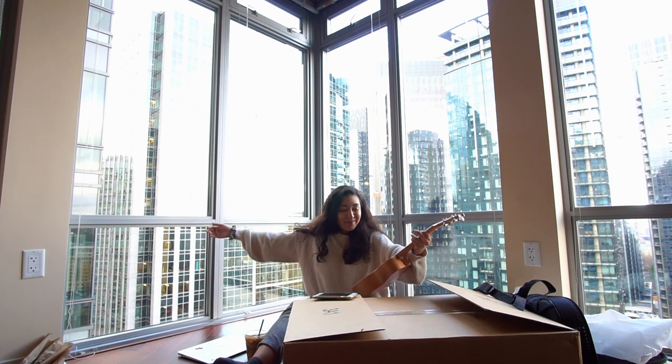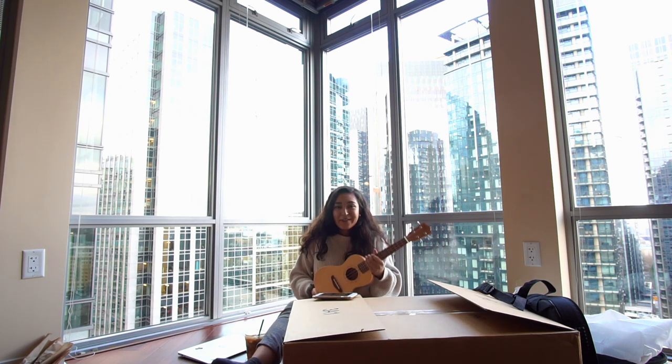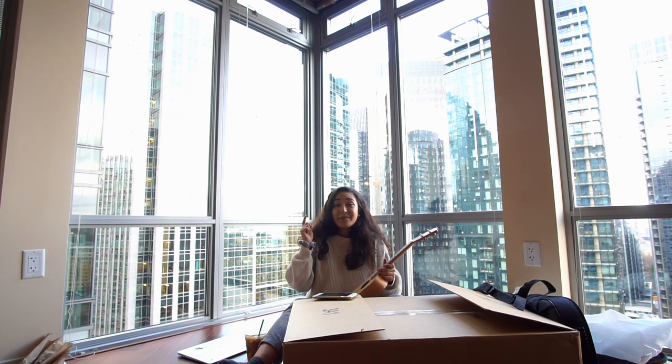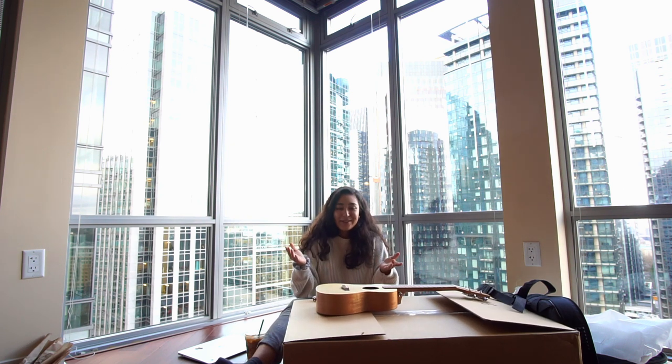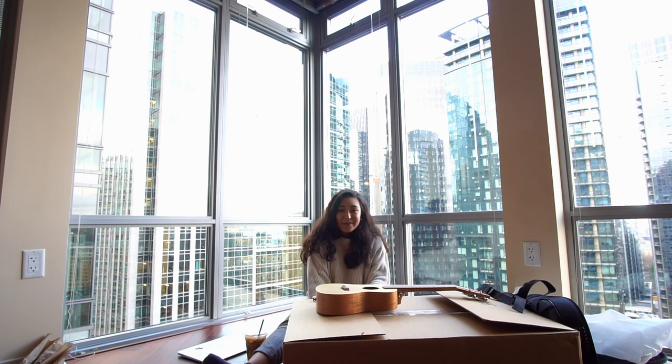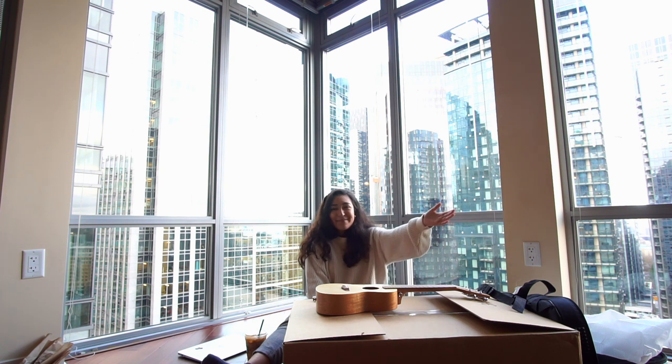I guess that is all for this unboxing video. I'm very excited for one of you guys to win one of these. For information on that, it's going to be the video that's uploaded right after this one, so go over there and check it out — it's going to be really easy to enter. Let's give a round of applause to Hurricane for an awesome ukulele. I'll leave links down below to the exact ukulele model, along with a link to Hurricane's Facebook and their Instagram. I hope you guys have a good one — see you in the next video, which is literally going to be uploaded on the same day. Bye, thanks for watching.